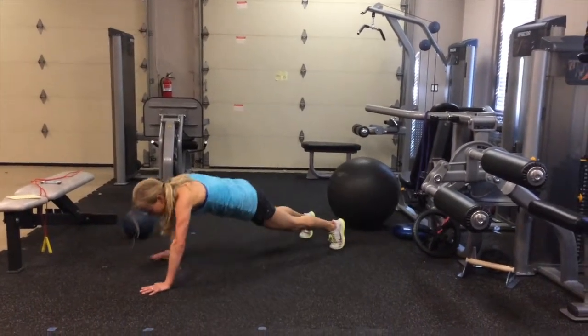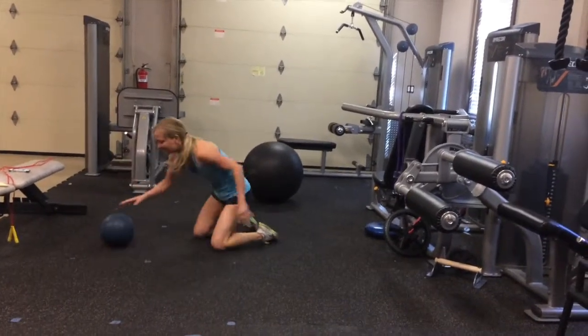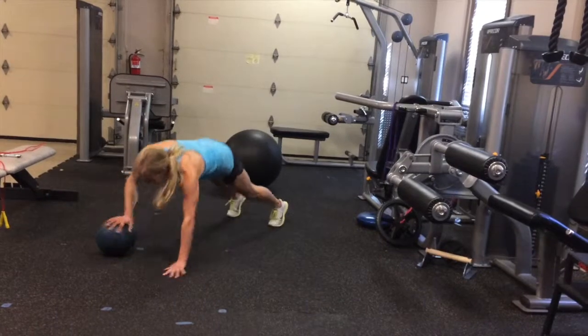Right after that you'll do offset push-ups. Take your hands and stagger them like this — five each direction. Or if you have a ball, you can use it with the ball.